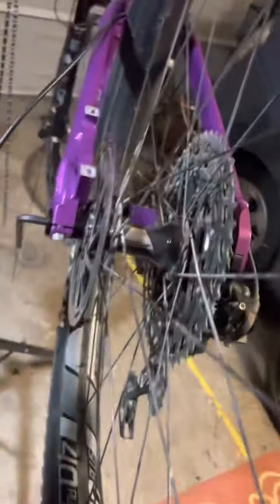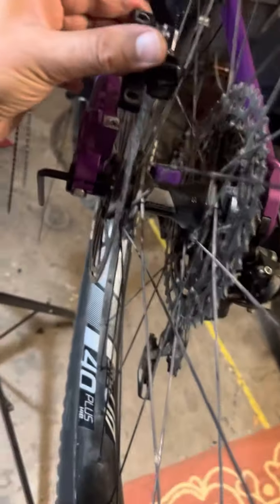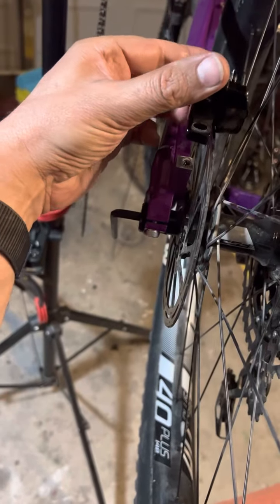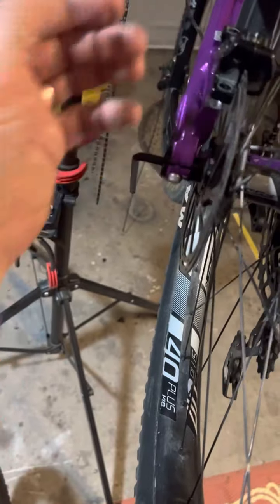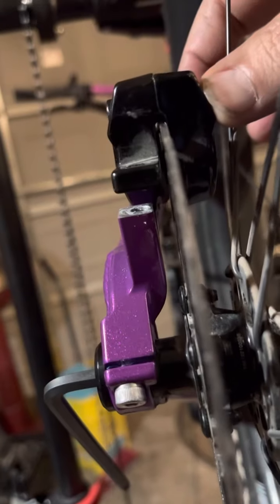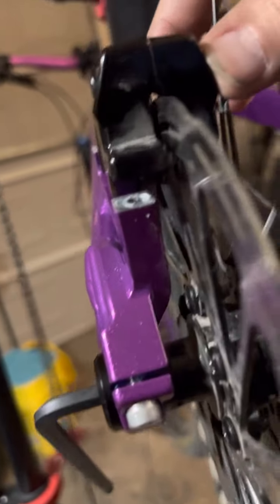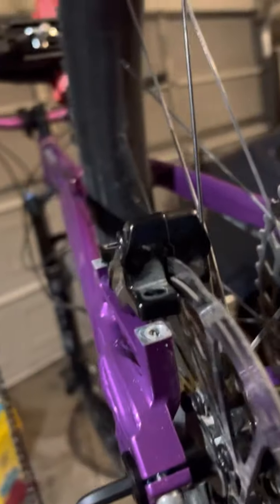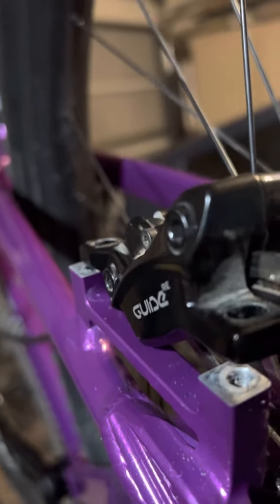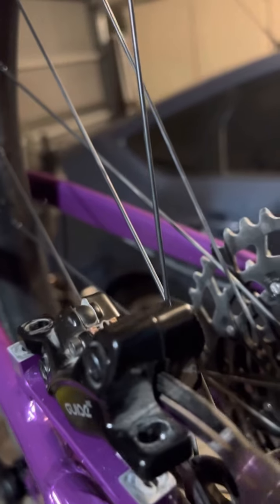Just to show you from the other angle — there we have it. We should be able to just stick that right over the rotor like so, but you can see these should be much closer. You can see where the front one lines up and how far off it is.